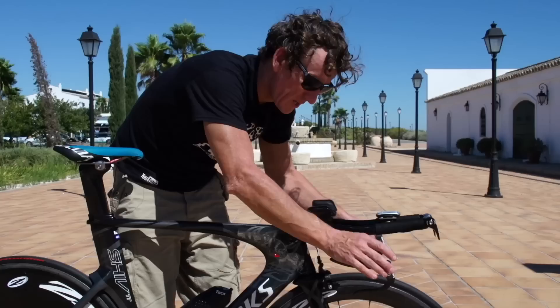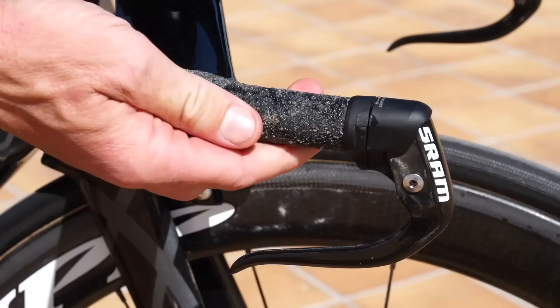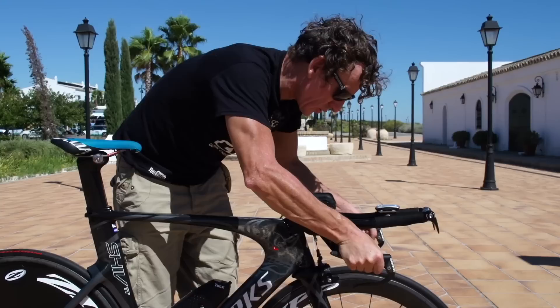The Flight Deck is a fully integrated, proprietary, Specialized bars and stem. Extra added features on here: SRAM brakes, grip tape here as used in skateboards, so Tony Martin can really wrench on the handlebars without losing any purchase at all.